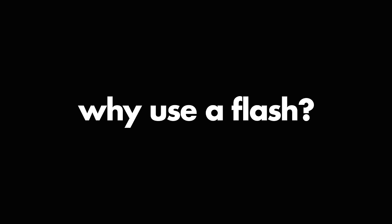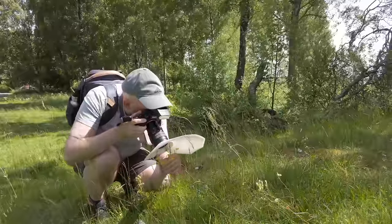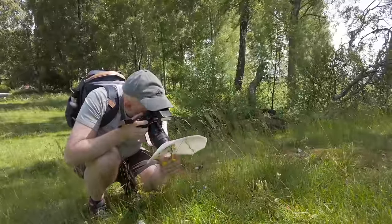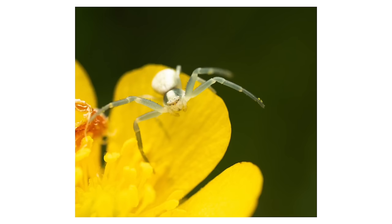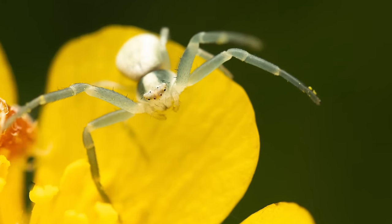So first of all, why should you use a flash in macro photography? Well, the reason is that in macro photography things tend to get very dark. When you focus very closely at like one time or two time magnification it naturally gets dark because of the magnification, and therefore you need lots of light — and natural light is often not enough to take good macro photos.